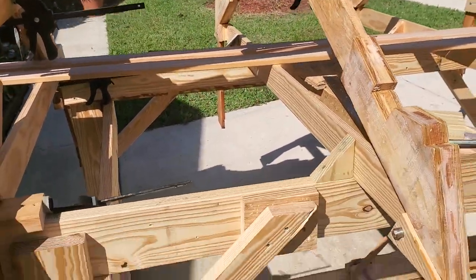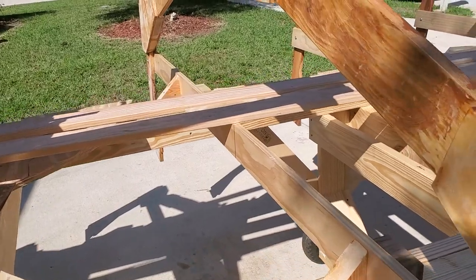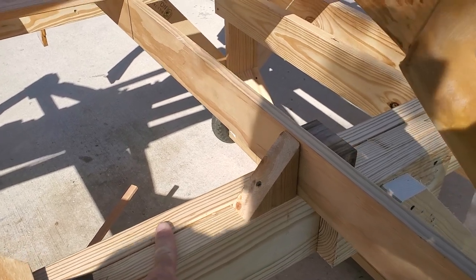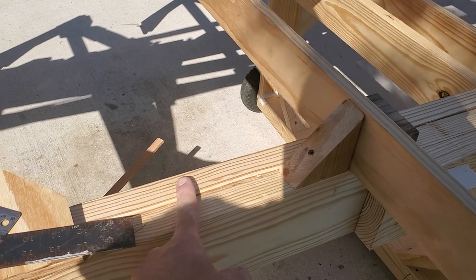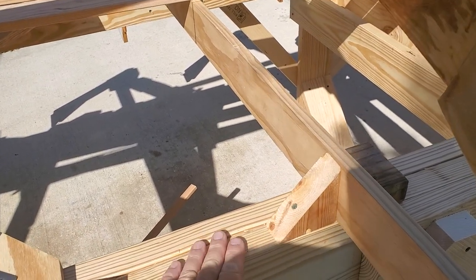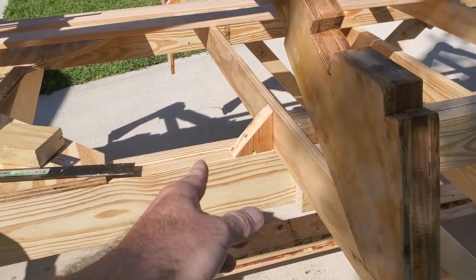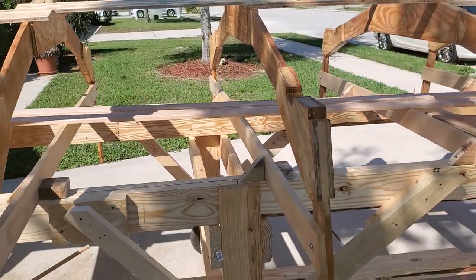Everything else is pretty much just square and vertical with this flat baseline. Everything's being built off this. It's a known feature — I know it's flat and straight, relatively. I take all my measurements from there and transfer up, making diagonals. These are temporary braces just to keep everything straight.